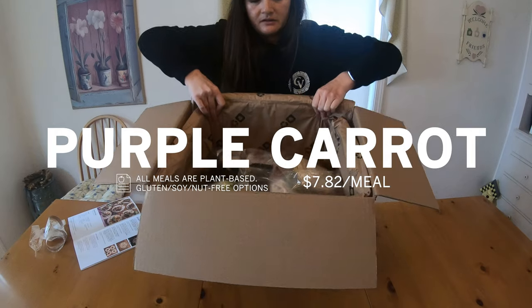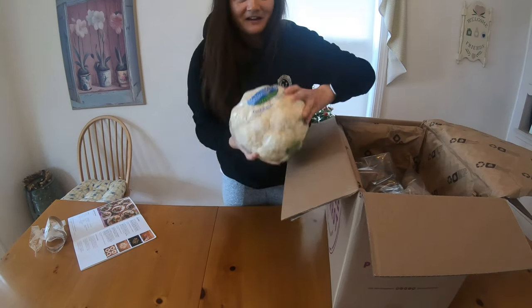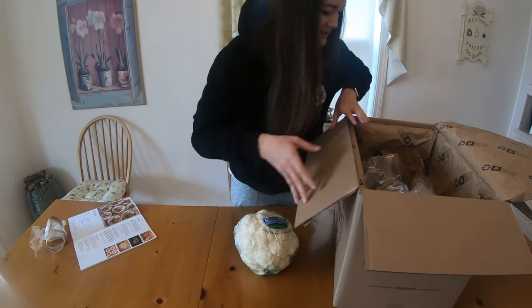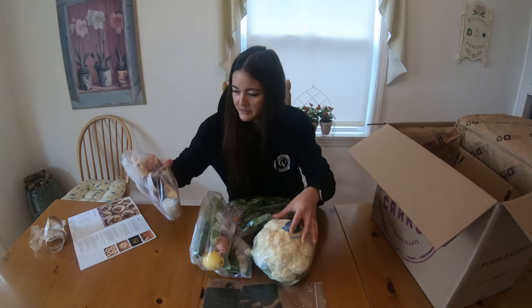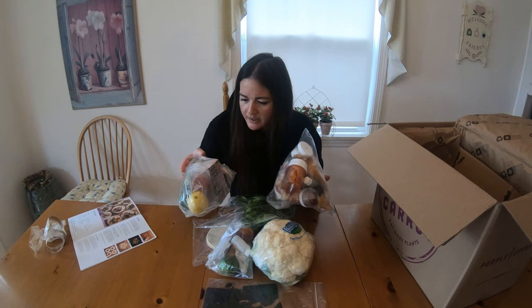Purple Carrot — all the ingredients inside. Whole head of cauliflower, that's nice. Some nori sheets. This one has pre-made kimchi, that's interesting. Spicy garlic, shrimp, and butter beans.